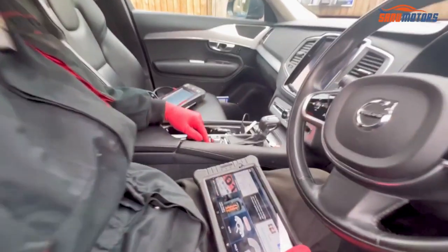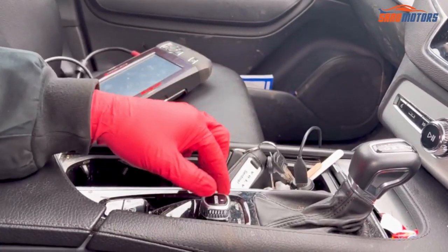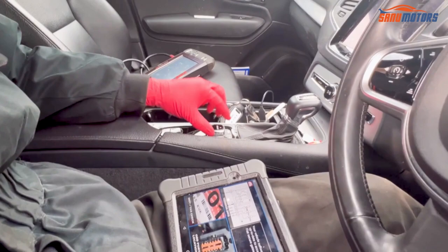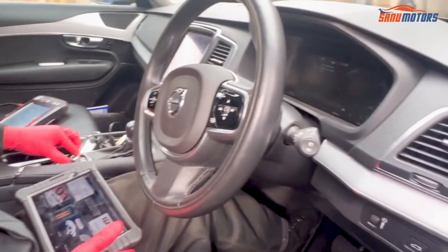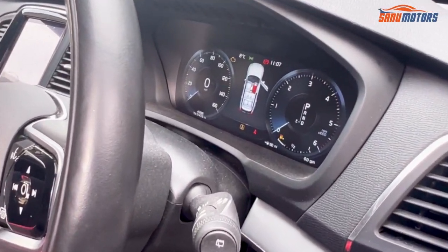First, you need ignition on mode. Because this vehicle has keyless entry, don't press any pedal — leave everything as it is. Then you need to turn this knob to the start side and hold it. One, two — if you hold it for about three seconds, it comes to ignition on mode.